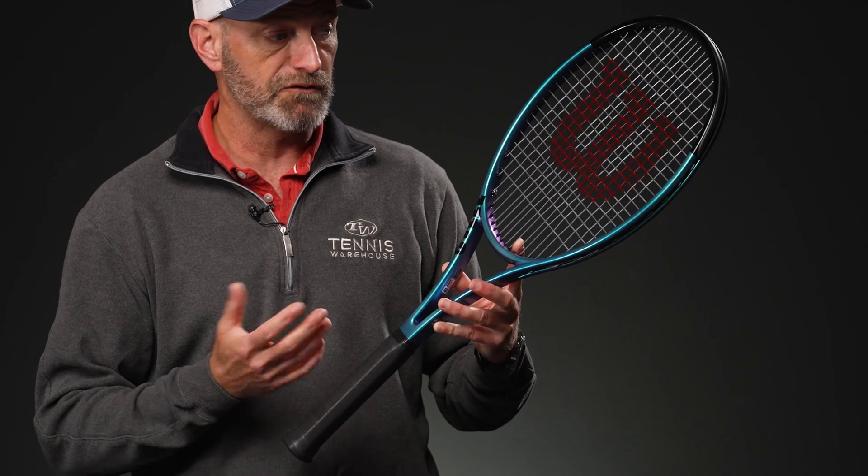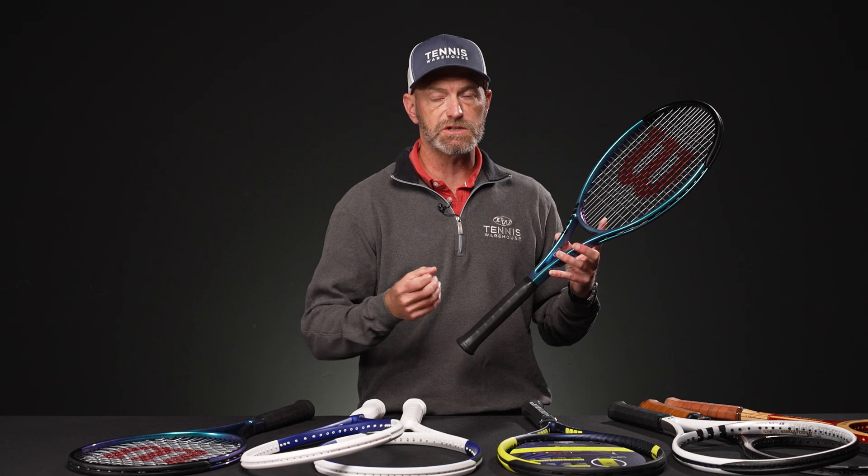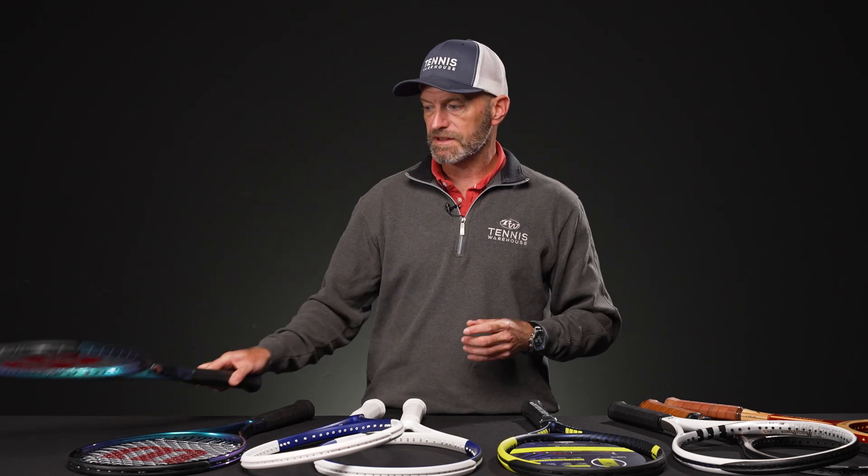This one is 305 grams unstrung. It's a headlight balance, so it's going to give you tons of control and feel for the ball. It's a racket where you're going to want to generate your own power, so it's definitely a player's racket spec. It comes through nice and clean and low pretty fast on the swing. And if you want a little higher trajectory on your shots, it's also good for hitting a bit more topspin.